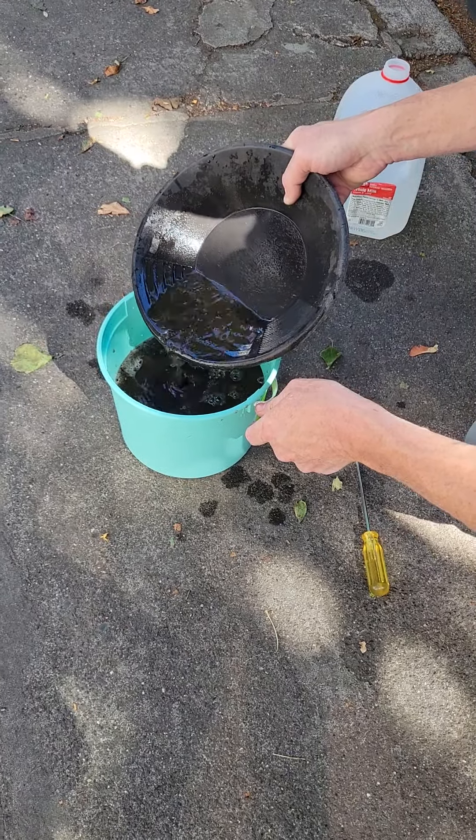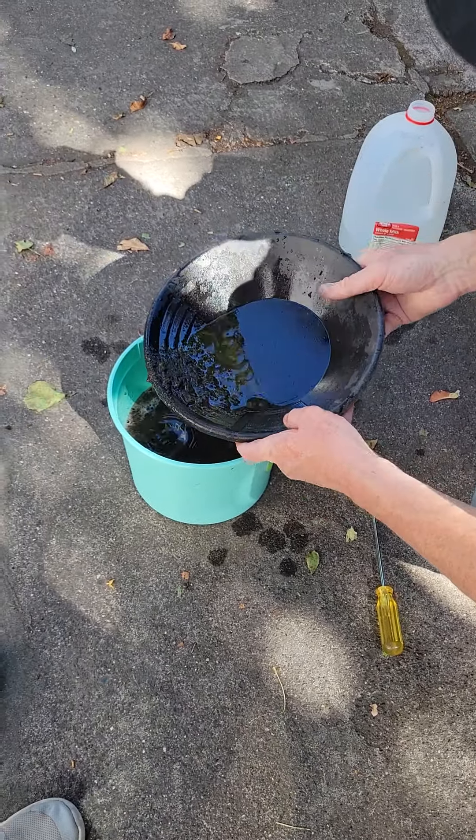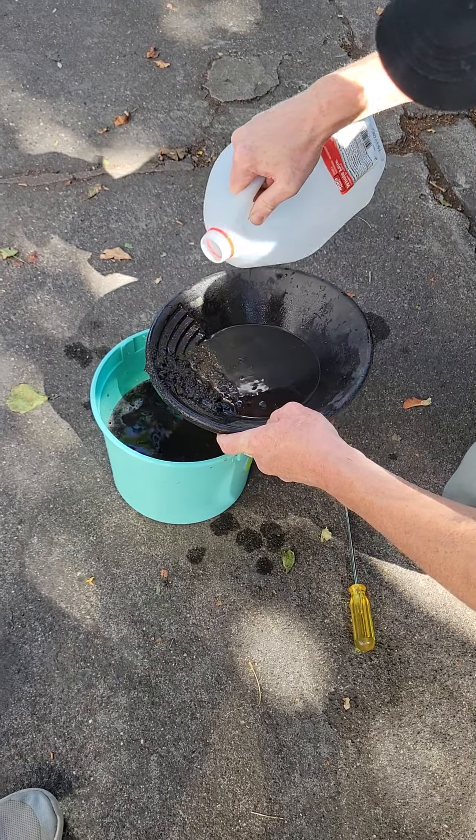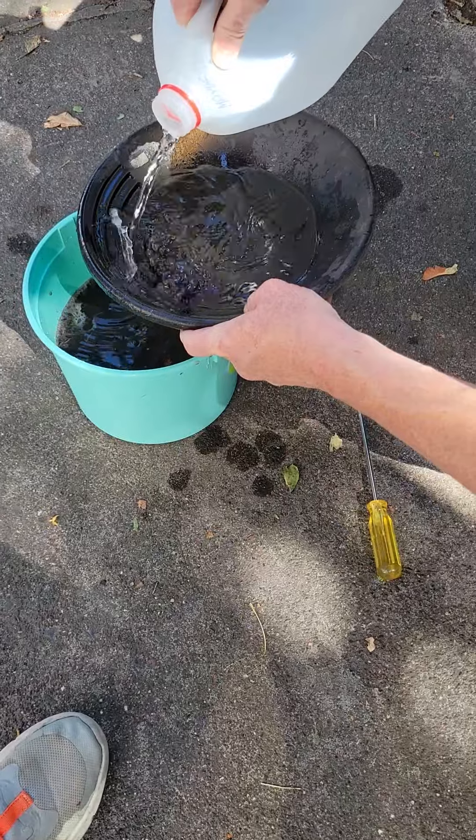Still pretty dirty water. Seeing what kind of chunks will go to the bottom — see some chunks. All right, let's find out here.